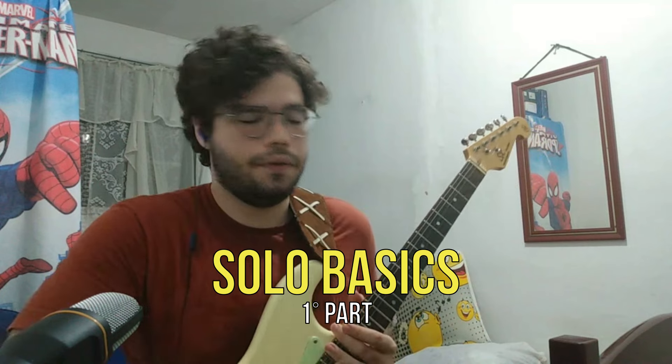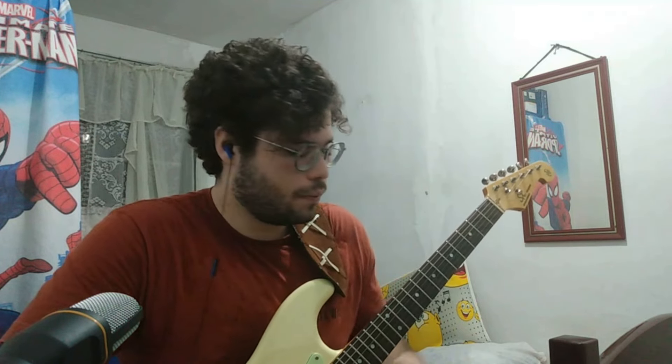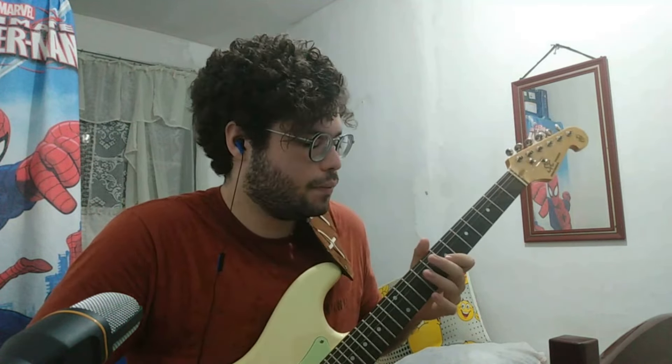The solo is in the key of D. This is the base of it. Theoretically, John's using the pentatonic scale — which is a scale of five notes. To explain it, probably most of you guys already know, but the pentatonic scale has five notes.